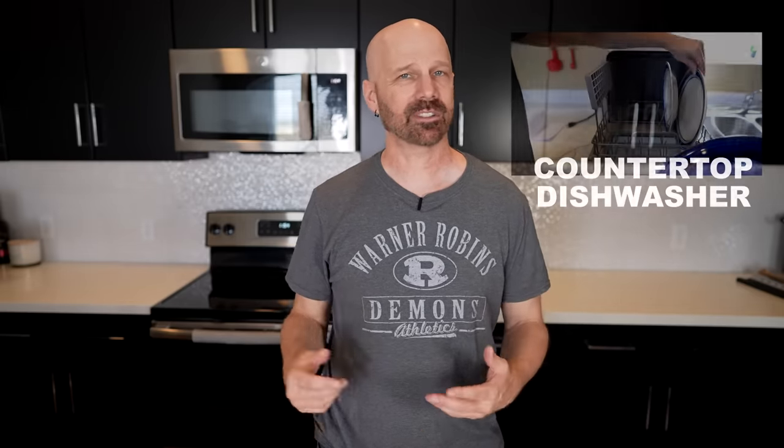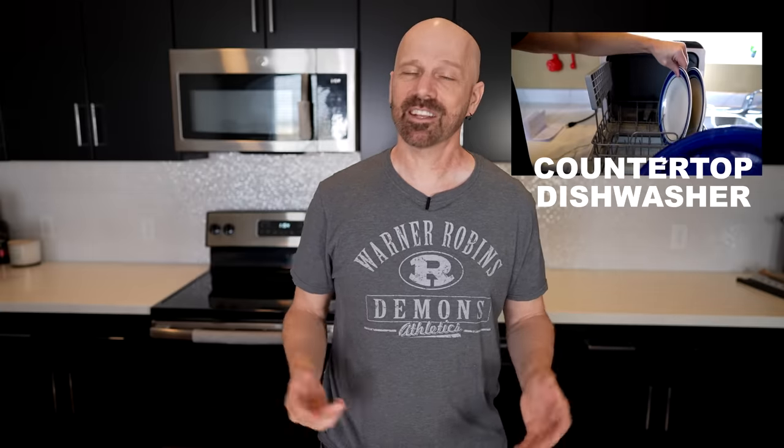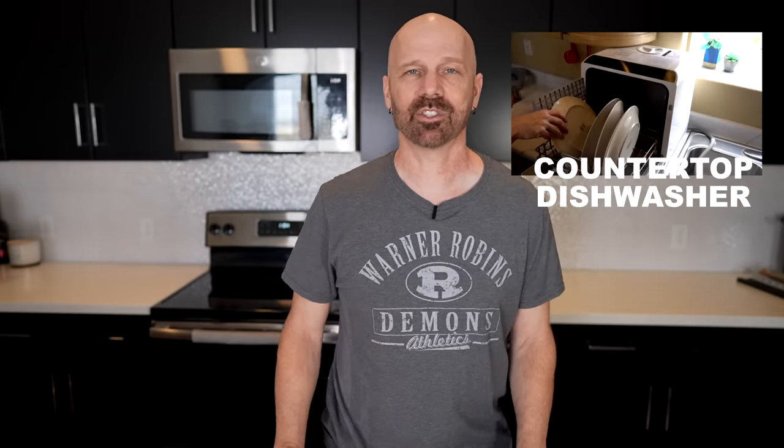My 331st product review was a countertop dishwasher. This is one that a lot of people were interested in. It's something that's not really a replacement for a full-size dishwasher, but in tight spaces works quite well. Here's some scenes from how my original countertop dishwasher review went.